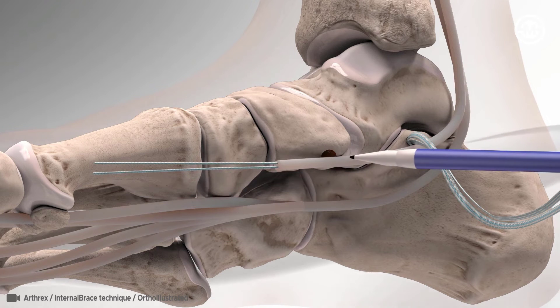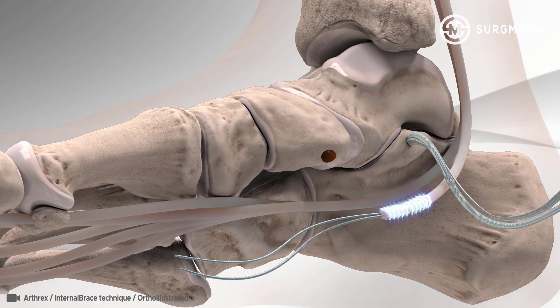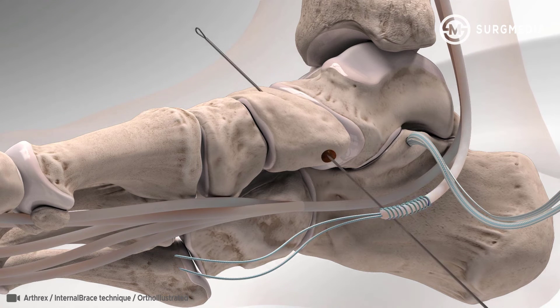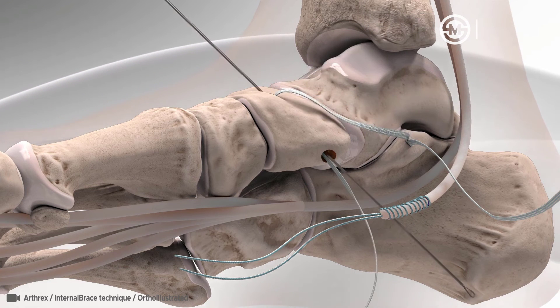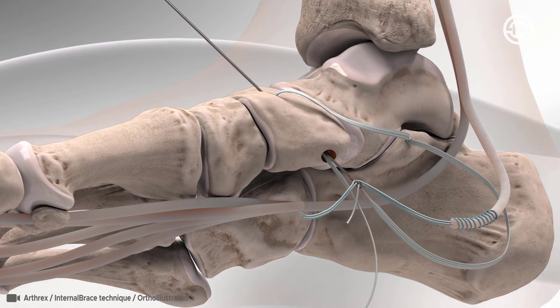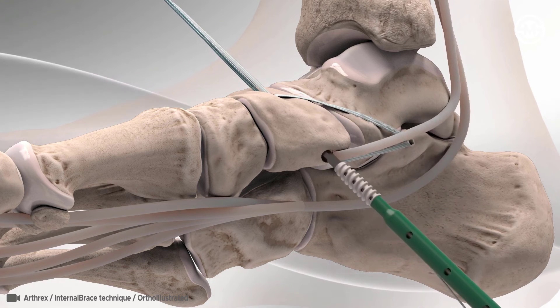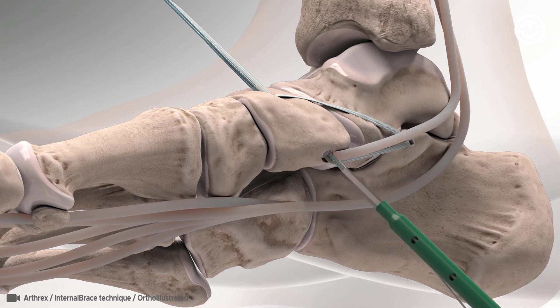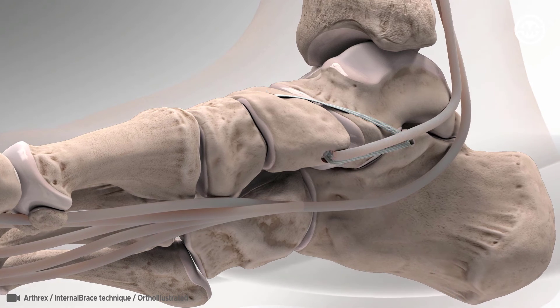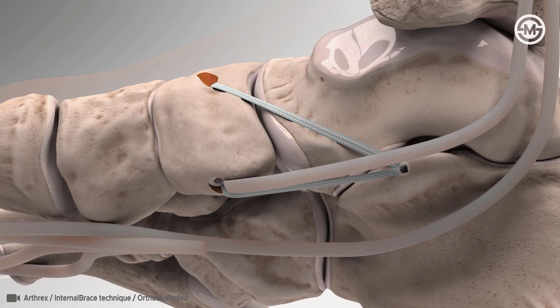The ankle structures are tensioned and fixed into place by taking one part of the fiber tape and passing it from top to bottom with a suture passing wire. Then the other part of the fiber tape with the sutures from the FDL tendon is passed from bottom to top. The surgeon holds it in place by inserting the swivel lock from bottom to top, and the remaining sutures are cut. The supporting structures of the arch of the foot are now repaired and held together with the internal brace, causing the arch of the foot to be restored.